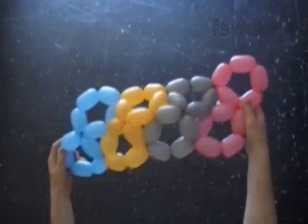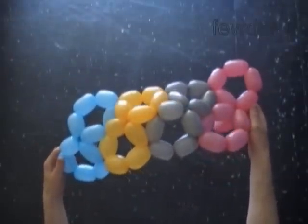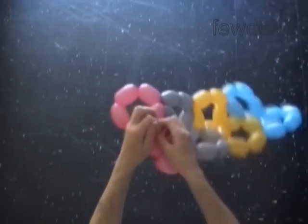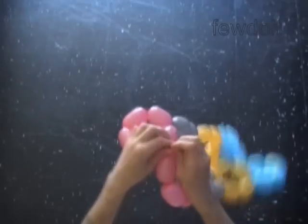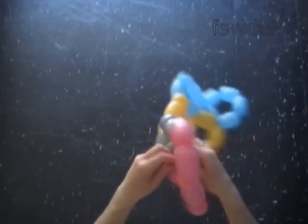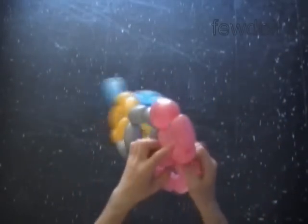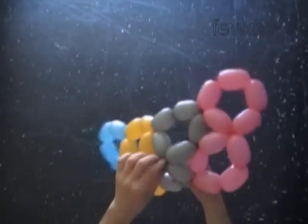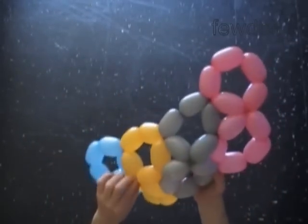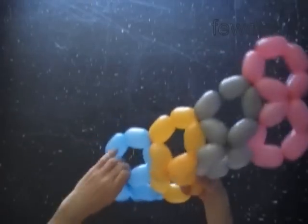Our next step is to attach the top of all four digits eight with one pentagon. Here you can see the four digits eight connected to each other sidewise. Cut off the rest of the pink balloon and tie off the end. We can trim off the knots or just hide them between bubbles. Now we are going to use a brown balloon.